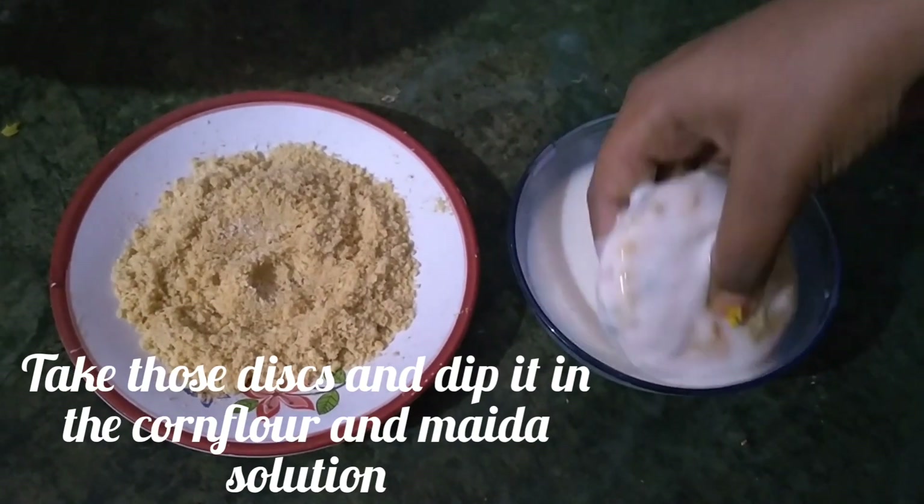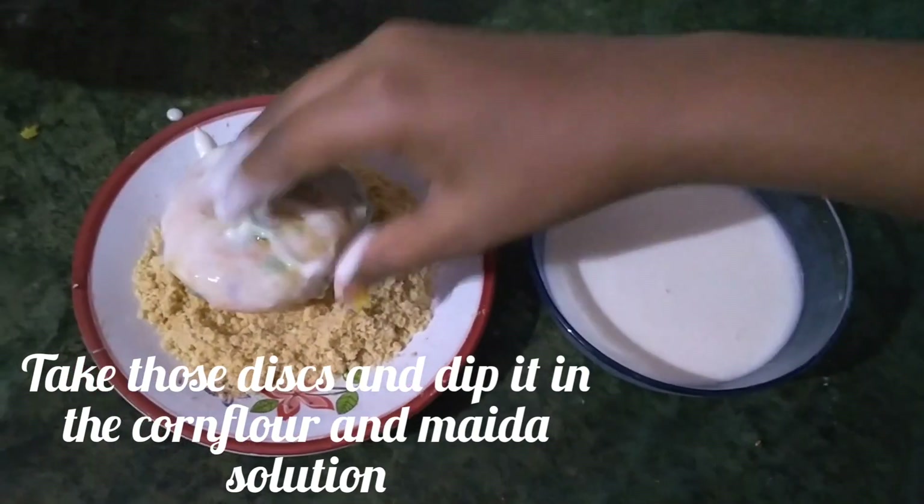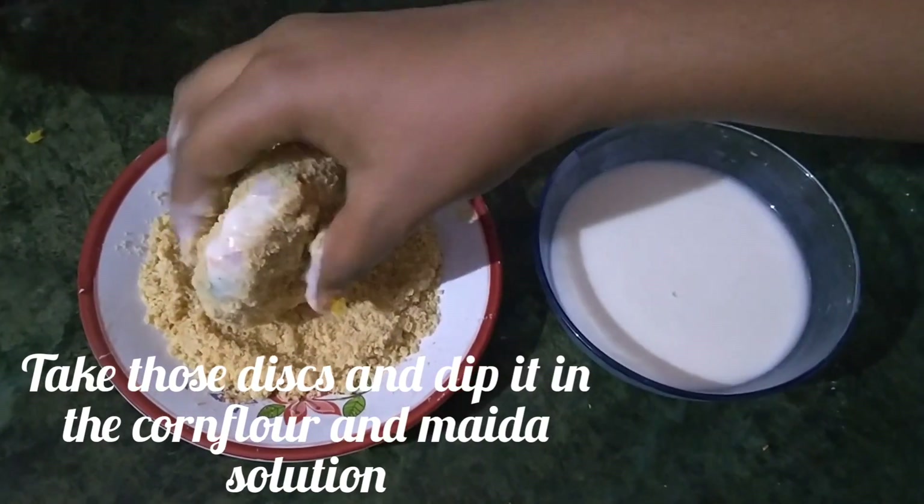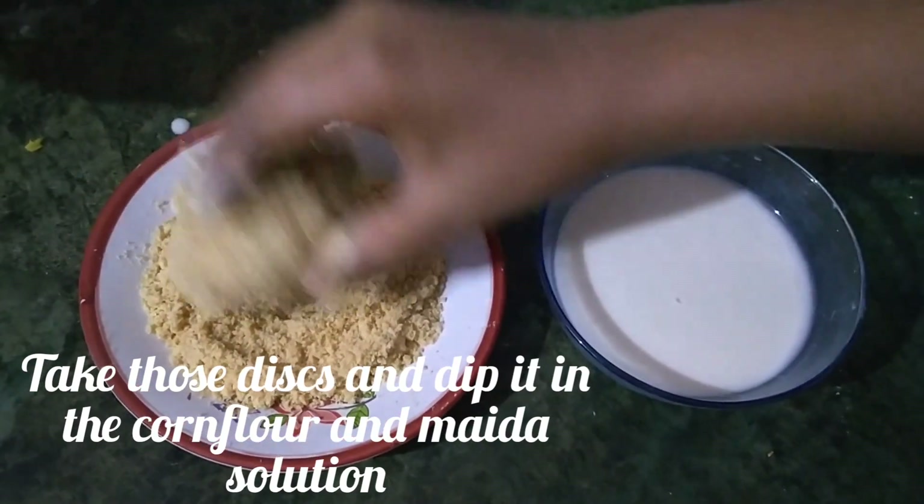Then coat it with breadcrumbs. This will make our cutlet more crispy.